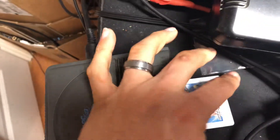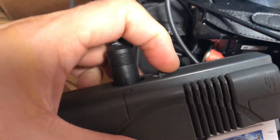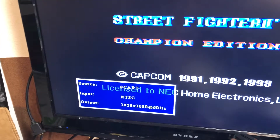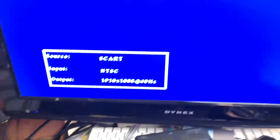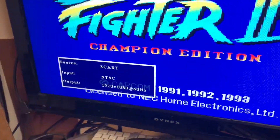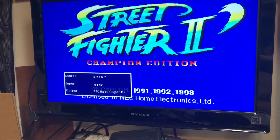And this is a PC Engine game — Street Fighter — and I put the switch on the side. I've already sent you some pictures of the install. You can see it going through the region switch, and it's going through the RGB, so the region switch is working and the RGB mod is also working.